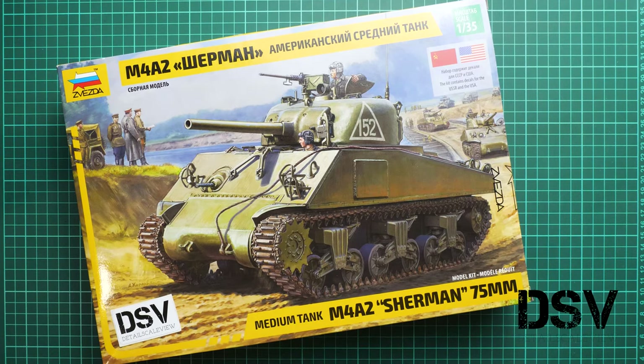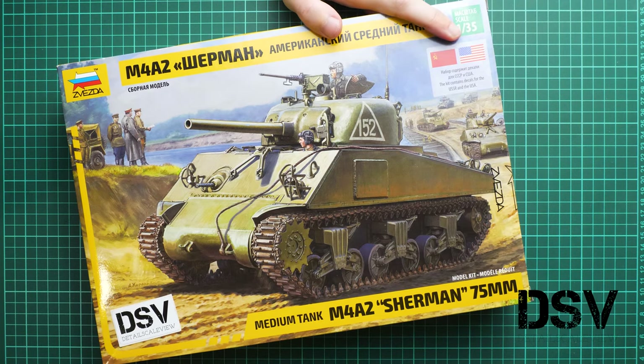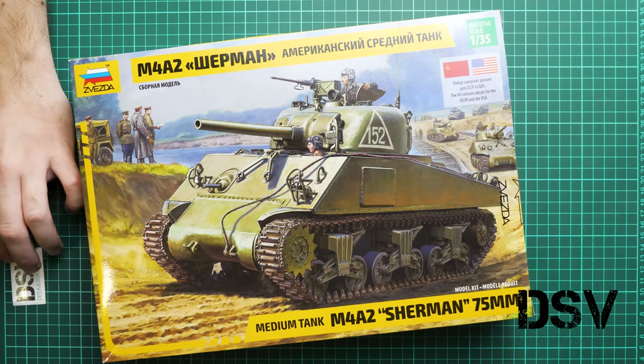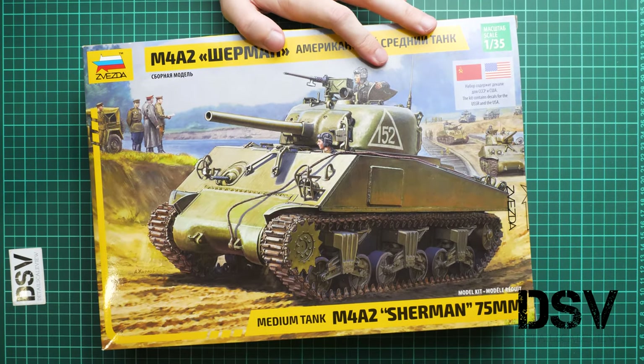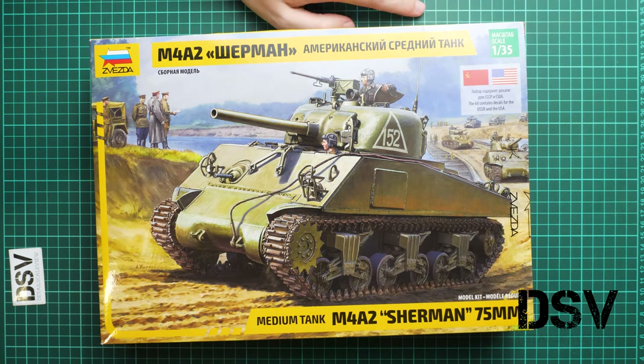Hello everyone, today we have a new video review. This time we are going to talk about a release from Zvezda — a 1/35 scale kit of the M4A2 Sherman with a 75mm main gun. Sherman is quite a popular tank type among model manufacturers, and this year and the previous year several brands released their own versions of this tank.